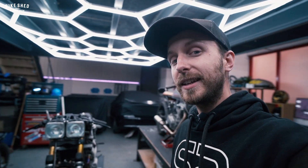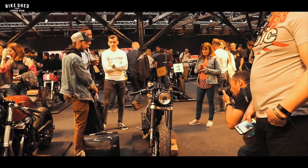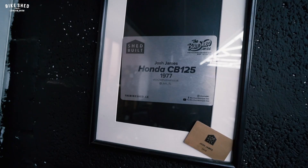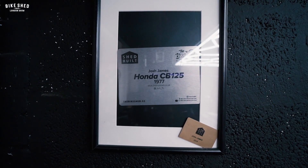Some of you have seen this bike creeping in the background. Yes, this is my Honda CB125 Cafe Racer build — that was also in the Bike Shed 2018 show. And here's the little plaque I keep on my wall just to commemorate that achievement. But yeah, that was my first custom build. Now I've got two more.